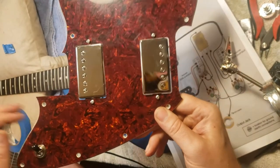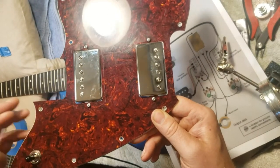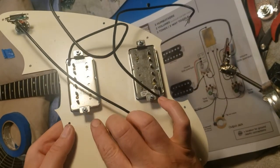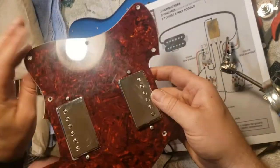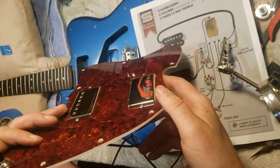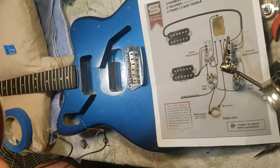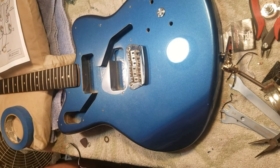Most real luthiers would probably be appalled at how I got these in. But I widened the holes, and there's no groovings, so I just happened to have nuts that fit the screws and screwed them on, which will level them out and make sure they sound right. A little more of a pain in the butt, but that seems to be par for the course for me. The easy stuff is done, I believe.